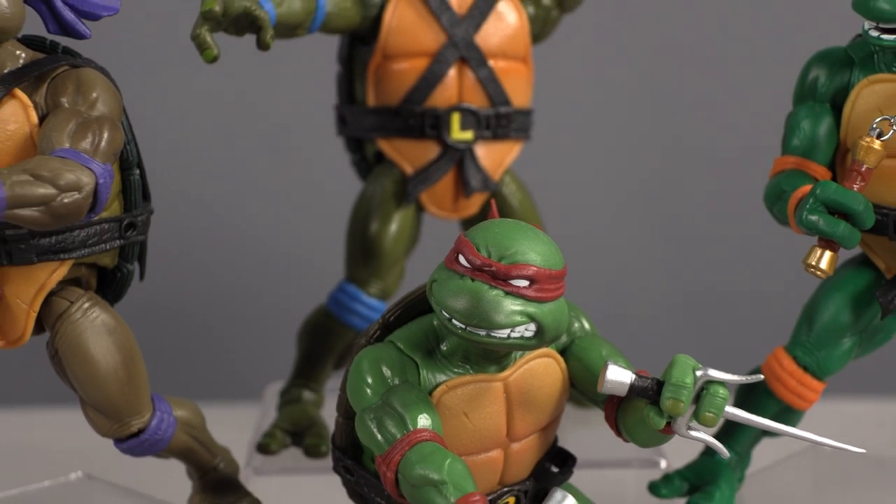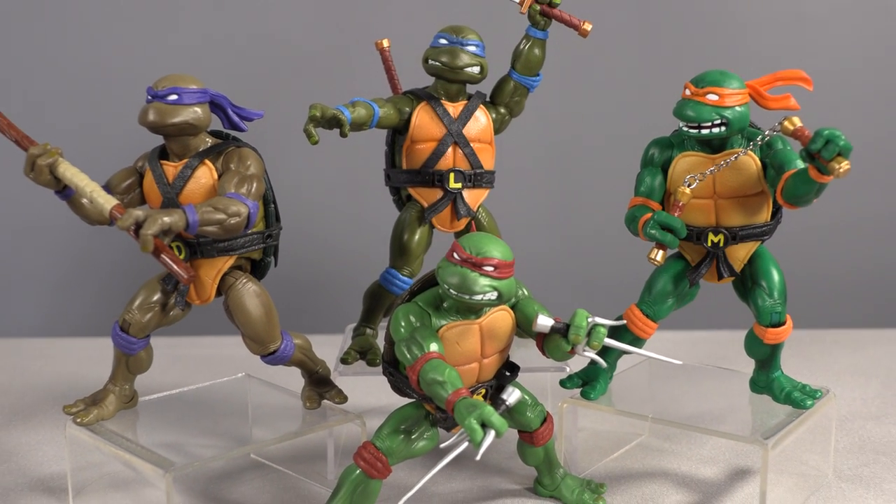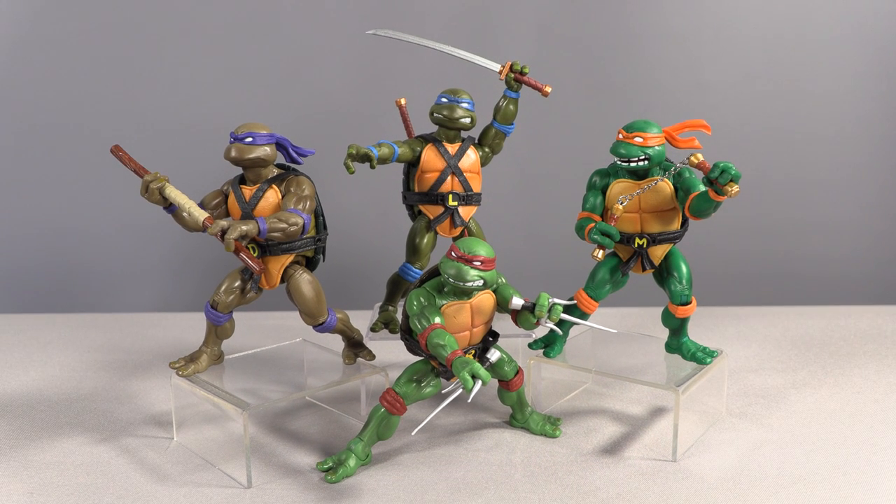All that said, this is the closest I've ever seen Turtles figures achieve the poster image. I also really like the way the faces turned out, though I could have done with some more expressiveness on Donatello's mouth.